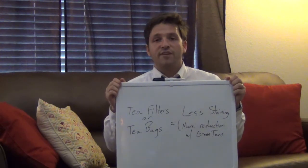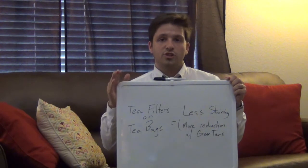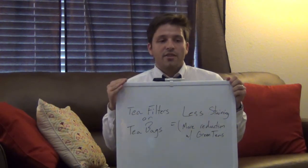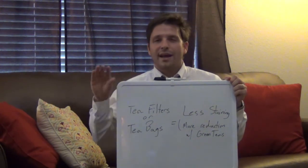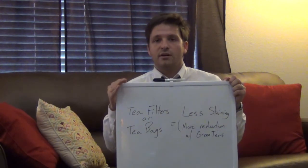With green tea you're going to see about a 50% reduction in the number of staining molecules if you choose to use a paper filter. With black tea you're going to have a much smaller decrease, but still a little bit of a reduction in the number of staining molecules.